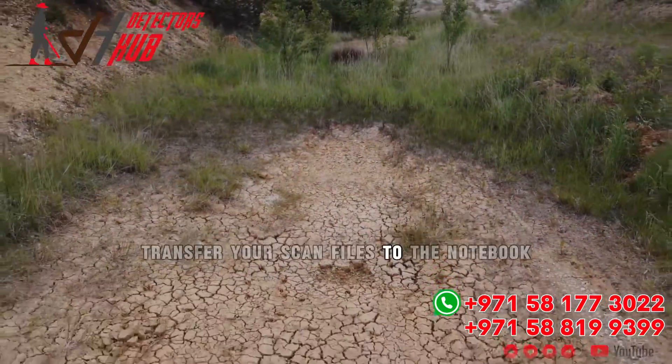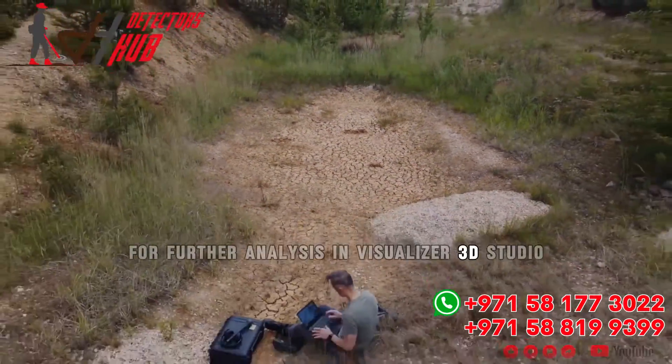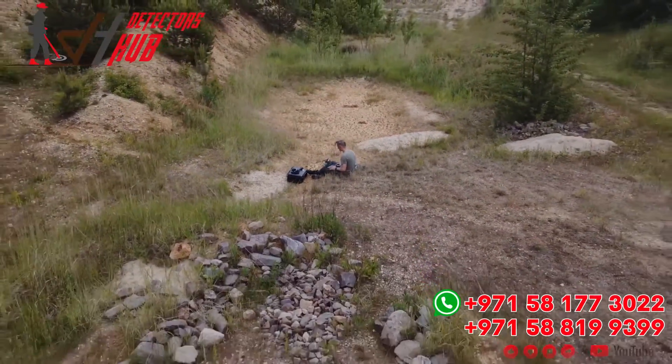Transfer your scan files to the notebook for further analysis in Visualizer 3D Studio.